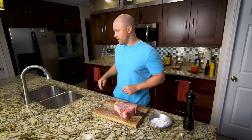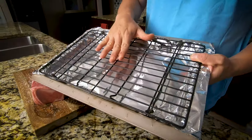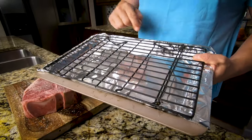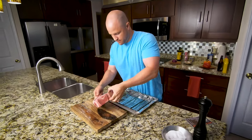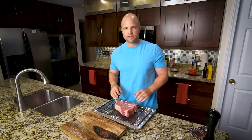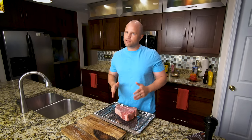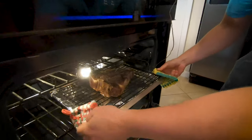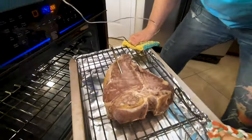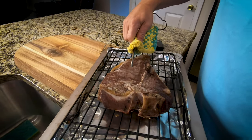I have a foil-lined pan and a raised cooking rack. We want that air to be able to circulate around the steak as it cooks. We'll go ahead and get the steak on here. Our oven is set to 265 degrees and it's already preheated. How long are we going to cook this for? That really depends upon the size of the steak itself — I anticipate this is going to take anywhere between 60 to 75 minutes. I'll have a meat probe in there that will tell me the exact temperature of the steak as it cooks.